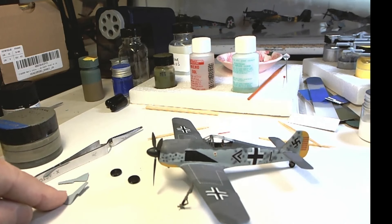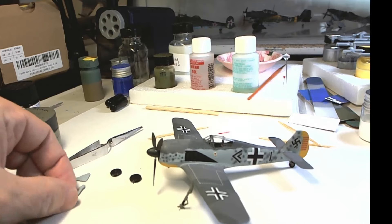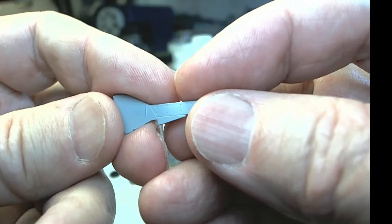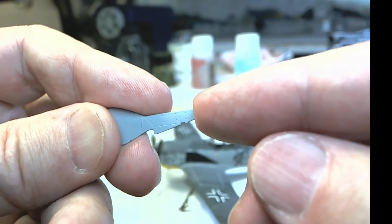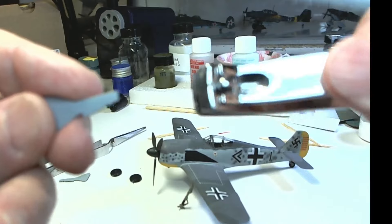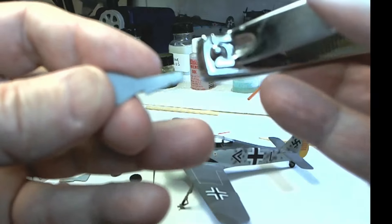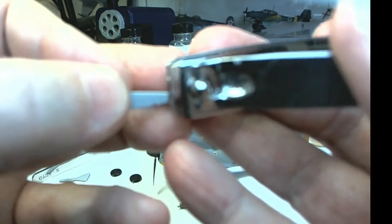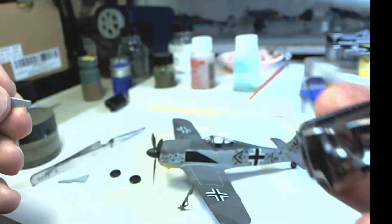I'm going to glue the tires on first, then I'm going to glue the doors on. If the doors don't fit — if they're too long — cut them off. What you want to do is go to the door and check it to see if it fits. If there's a little bit of clearance that doesn't quite work out and it's too long, you can just take the toenail clipper and clip that off, easy, to whatever length you need.